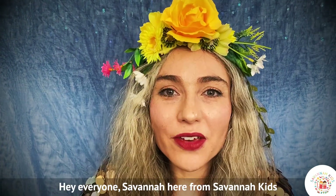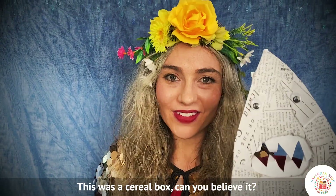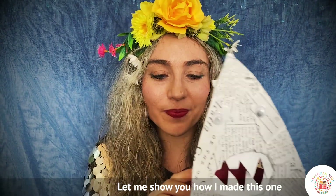Hey everyone, Savannah here from Savannah Kids. Today I've got another amazing shark craft to share with you. This was a cereal box, can you believe it, that I covered in newspaper. So let me show you how I made this one.